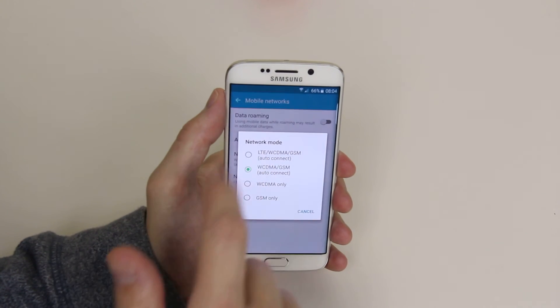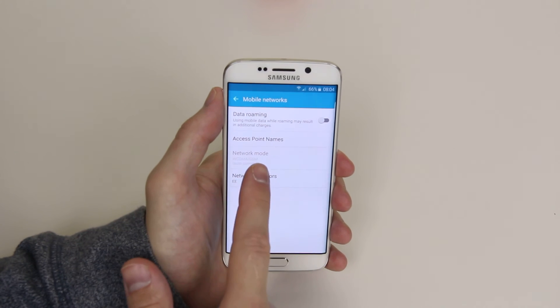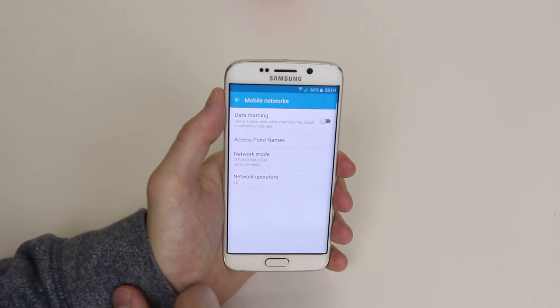To go back to your LTE network, it's just the exact same. It will take a little second to register, and when it has, network mode will then reappear, as you can see.